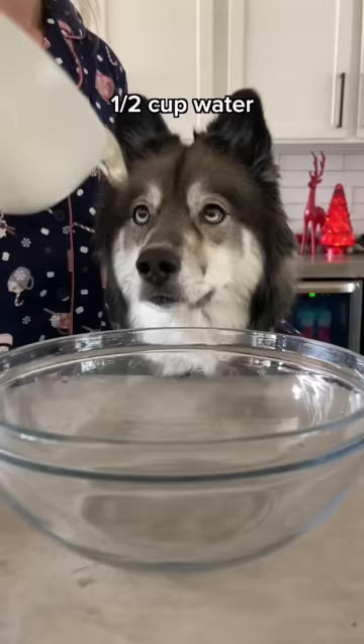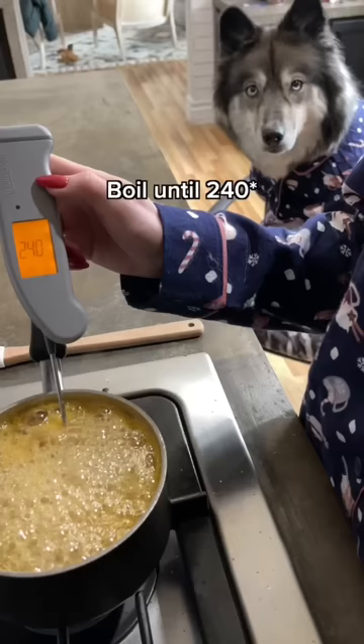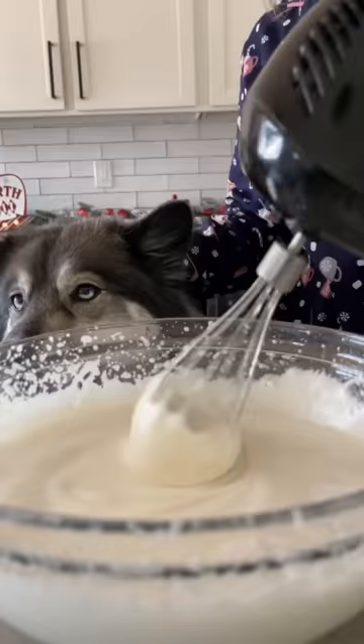For the marshmallows, add a half a cup of water and one and a half tablespoons of gelatin and stir. Then add a half a cup of water and a half a cup of honey to a pot. Bring it to a boil until it reaches 240 degrees, then add it to your gelatin and mix until it's fluffy.